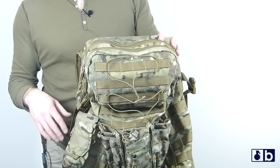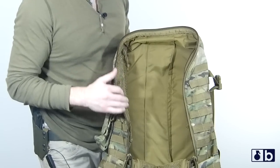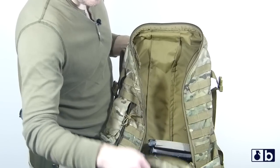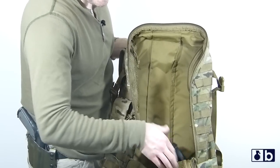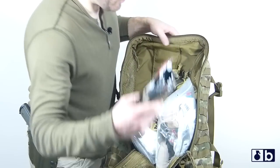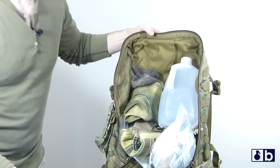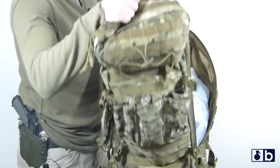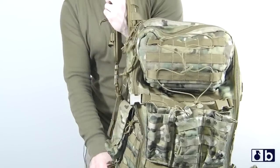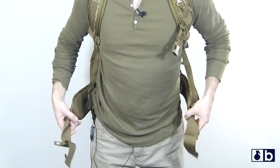This has a ton of PALS webbing all over it, so you can add to it. It already has a ton of room — you can probably fit a baby elephant in here and it doesn't take up a lot of real estate on your back. Here's a couple of magazines — two, four, six, eight — you got 11 magazines. I'll throw a med pouch in, another med pouch, a shemagh, some more gear. Let's see if I can fit this water in here too. Zip it up and we'll put it on.